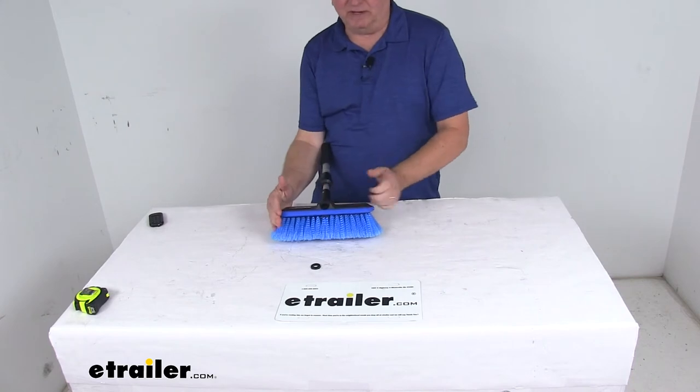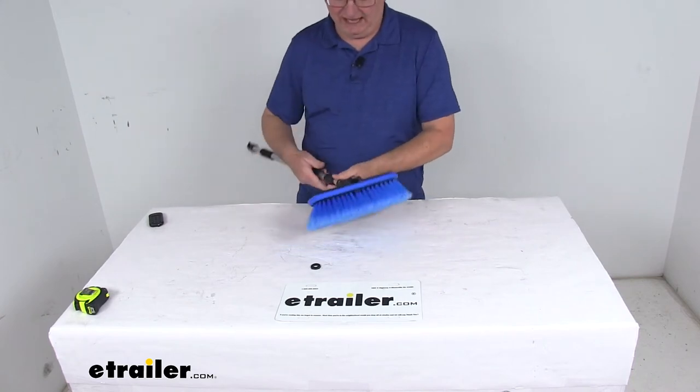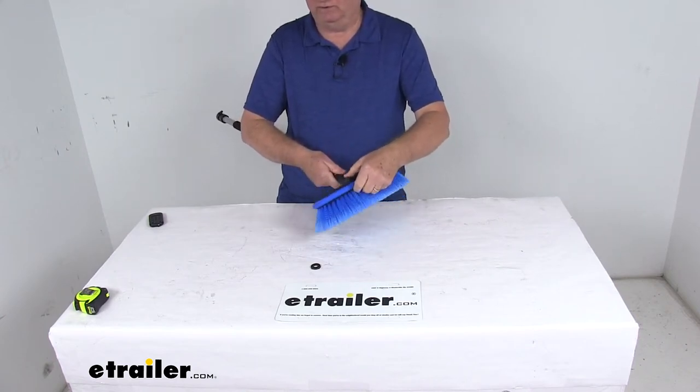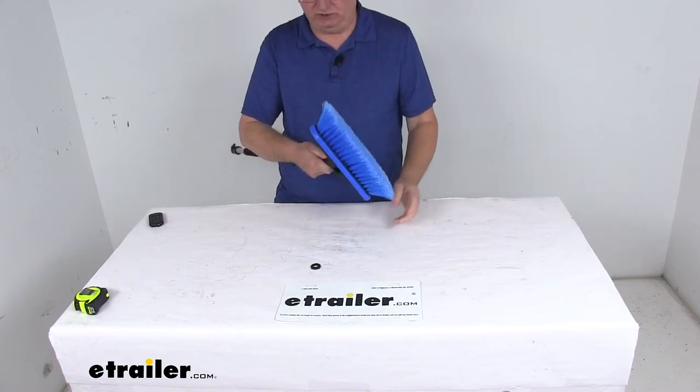The cleaning head itself measures about 10 inches long, and the head will thread onto the handle so it can be easily removed for replacing or if you want to switch to a different head.